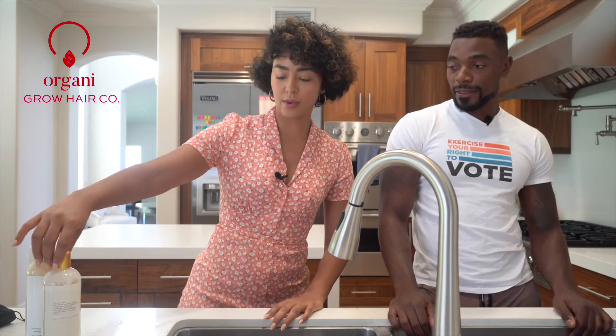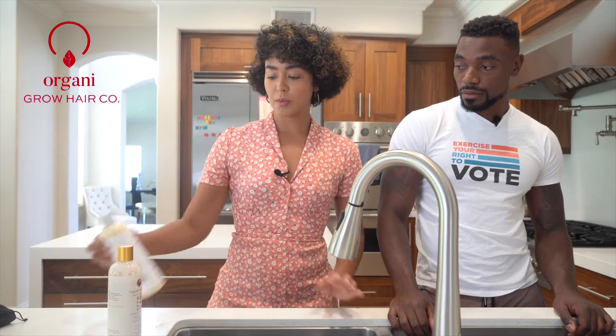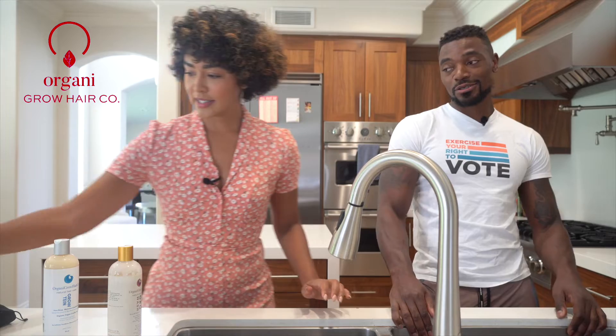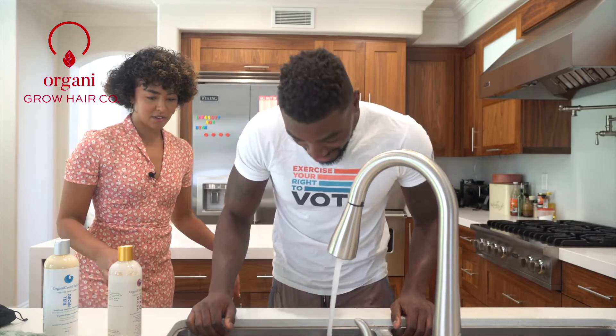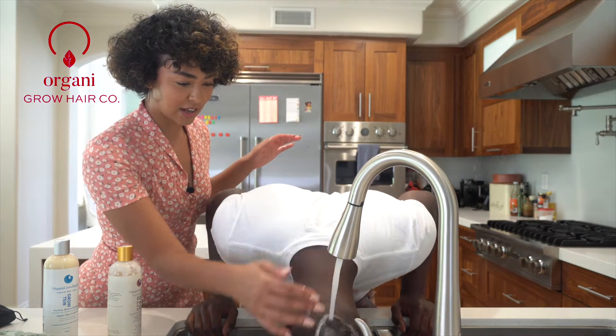We are going to start off with the co-wash and then follow up with our deep moisture condition. Alright, are you ready? Let's get to it — get in this sink. Step on over into my salon. Moving on down. Is that okay? Yeah, that's good.